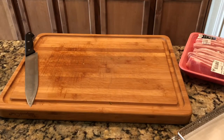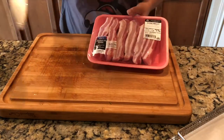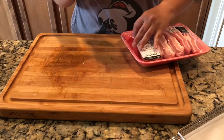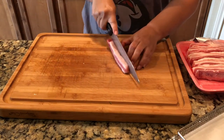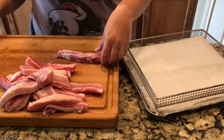Hi everyone, it's Terry from My Ketogenic Family. Today I'm going to show you how I do my pork belly. You can usually get pork belly from either HEB or Walmart — this one I picked up at Walmart. It comes in slices already. I used to cook it just in the little meat chunks like it comes, but I've discovered that I prefer to cut them lengthwise.